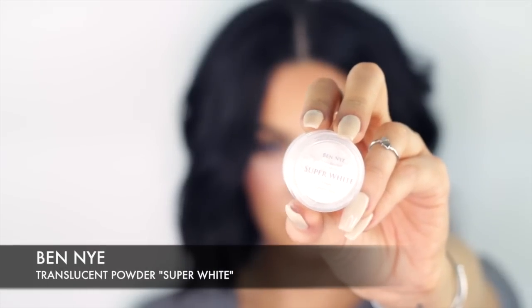With Banila Translucent Powder, this time in Super White, I'm going to use my dense powder brush again and make a very small triangle at the top of the bigger triangle we already created. Then go back in and dust it off with a soft brush.